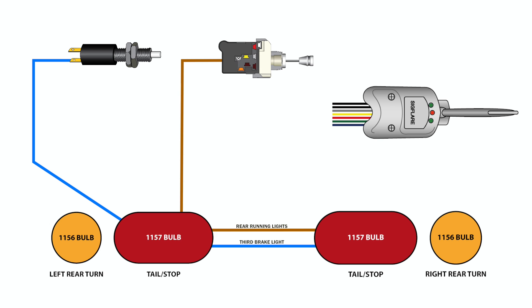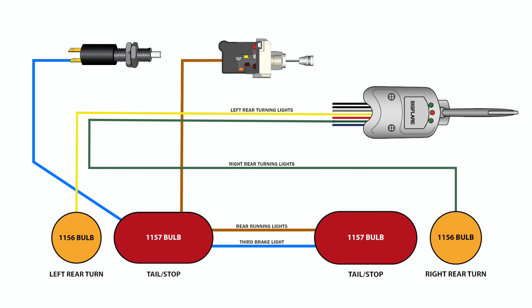Once these changes have been made, the left and right rear turn feeds can be connected to a single filament 1156 type bulb. This will ensure the separate feeds for the right and left rear turn signals operate independently based on the position of the turn signal lever.